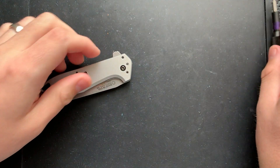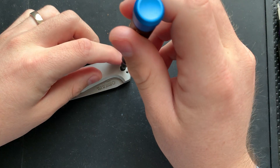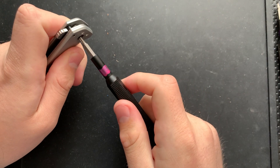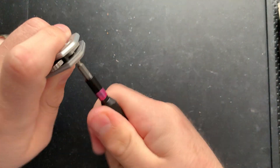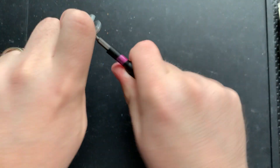Now, the only thing that remains is the pivot here. This is not an assisted knife, although it certainly can feel that way. They appear to be using some kind of a threadlocker right here. But a little tiny bit of torque here, and we are popped through. That's good.